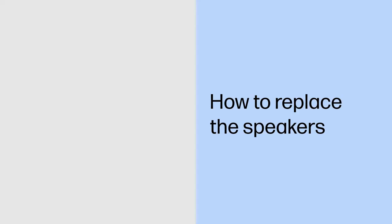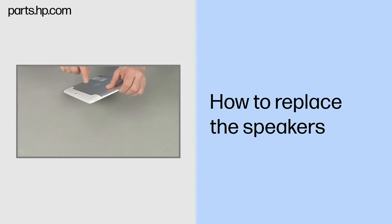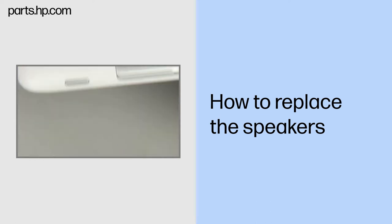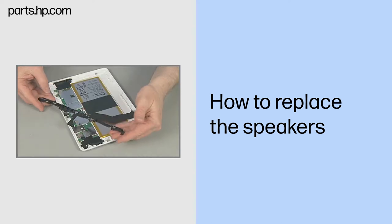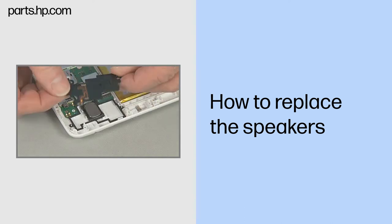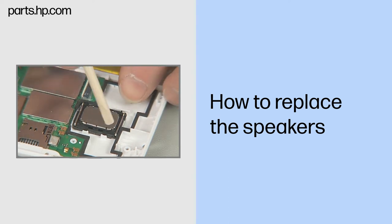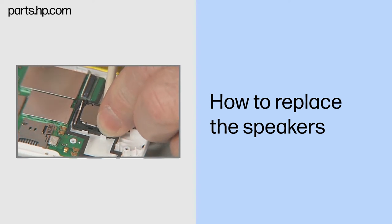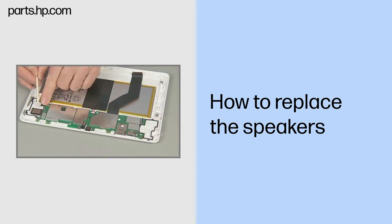How to Replace the Speakers. Observe all precautions when removing and replacing components. Before you begin, make sure that the tablet is powered down and avoid pressing the power button on the side during disassembly. Remove the touchscreen assembly, USB connector board, antenna support frame, and left and right speaker boards. Take note of the speaker orientation for later replacement. Carefully pry up the left speaker from the back cover and remove. The right speaker is removed in the same fashion.